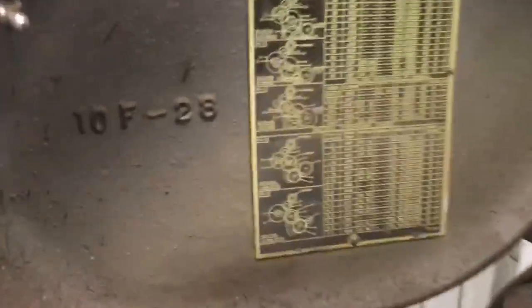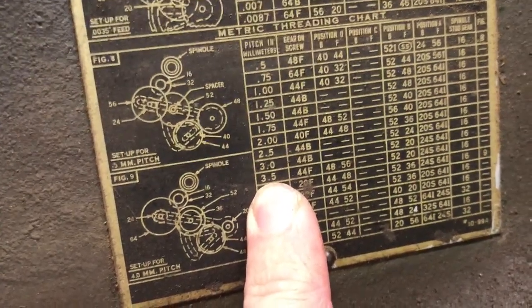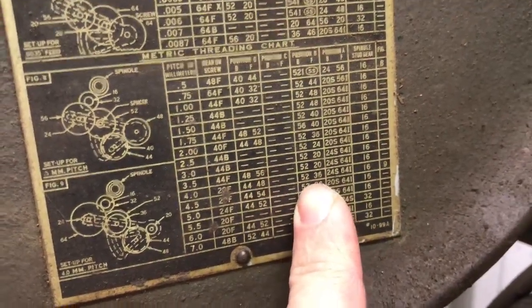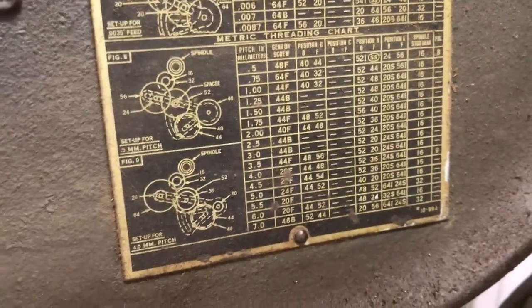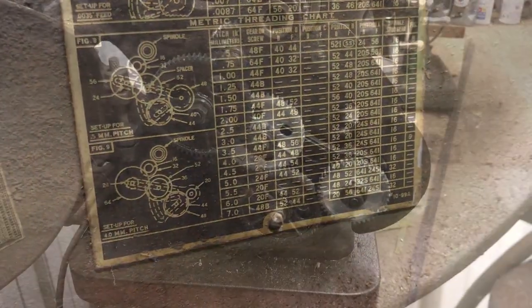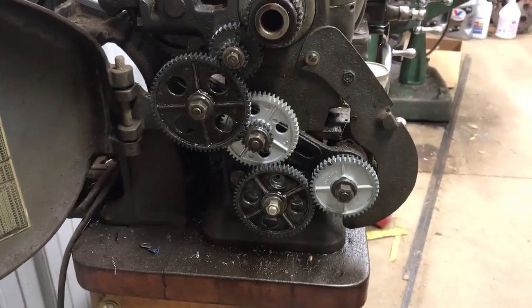Thankfully the chart is still very legible in the door, and we're cutting a 3.5 millimeter pitch thread, so this tells us, based on the diagram here, where we need to set our gears at. We'll get that done and check back in a minute. Well, we've got our gears set — let's see how this works.